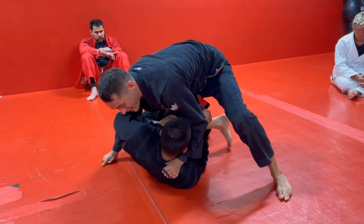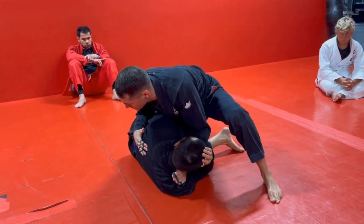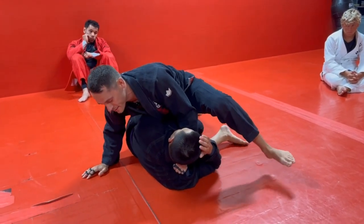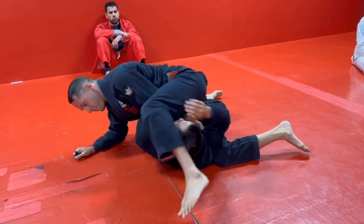As he turns into me, I'm just going to let my knee slide off. Usually they're turning into you and they're not concerned anymore about this leg. As soon as he turns into me and I let my knee slide off, I just step over and run it from there.